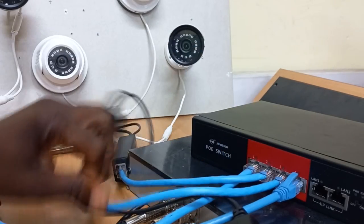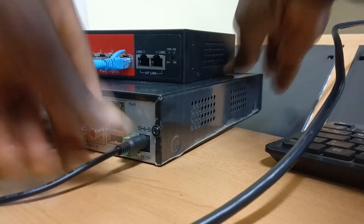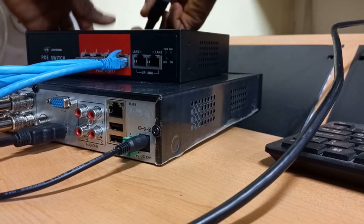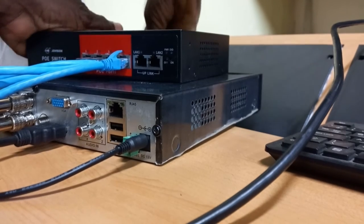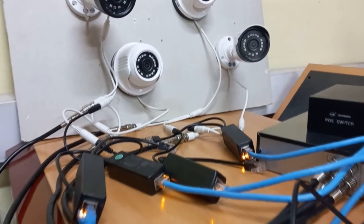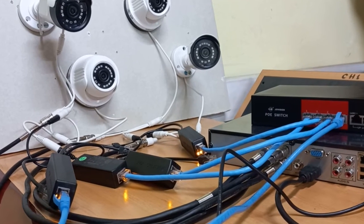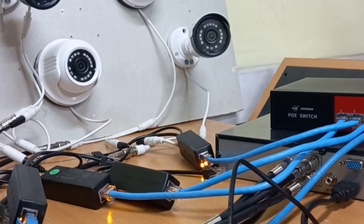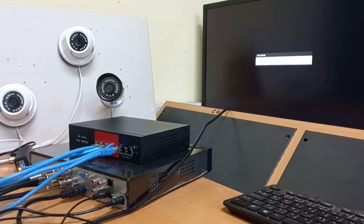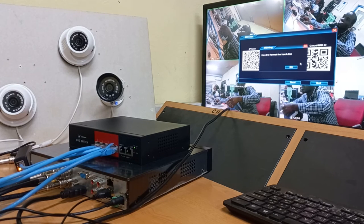Now that all the cameras are wired, I will go ahead and power up my systems. The PoE switch is on, and you can see the lights on the PoE splitters, which shows that power is getting to the splitters and the cameras. The DVR is also loading up. All the cameras are showing now.